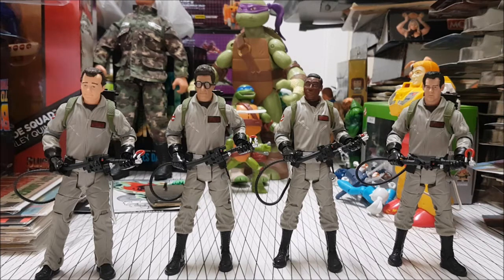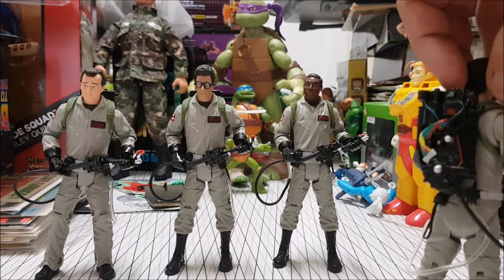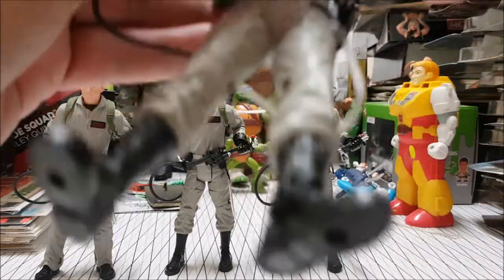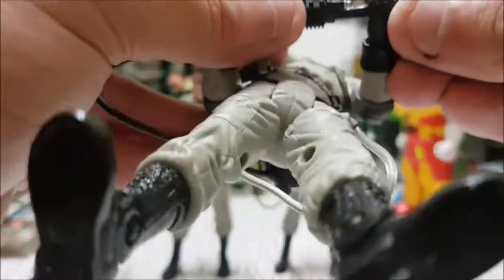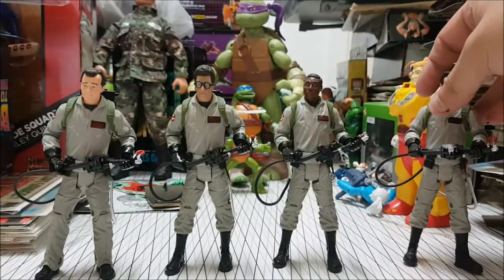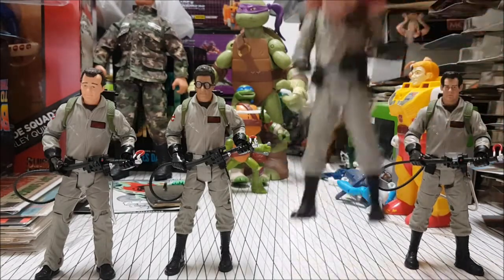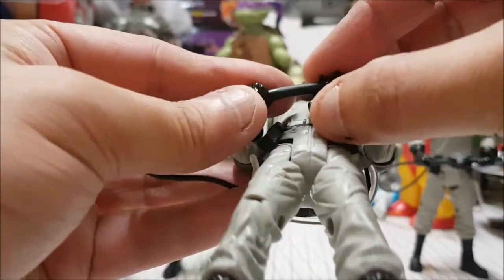I'm going to get the negatives out of the way first. The only negatives I can find so far is the Proton Pack does unbalance the figures a little bit — they really didn't take that too much into account. And these are very rubbery, so you can see they bend very easily, and they kind of don't look perfectly straight in their hands, and sometimes they slip out due to that.